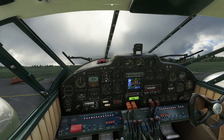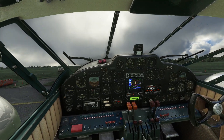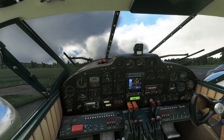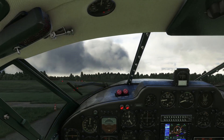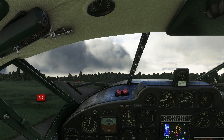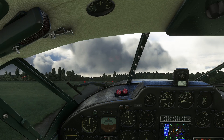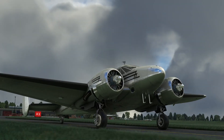We're coming off the parking brake and we're rolling — remember we were at 5% throttle already. We're going to taxi out at Booker Airfield in Buckinghamshire, on the edge of High Wycombe. We'll taxi out and then have a play with the autopilot.